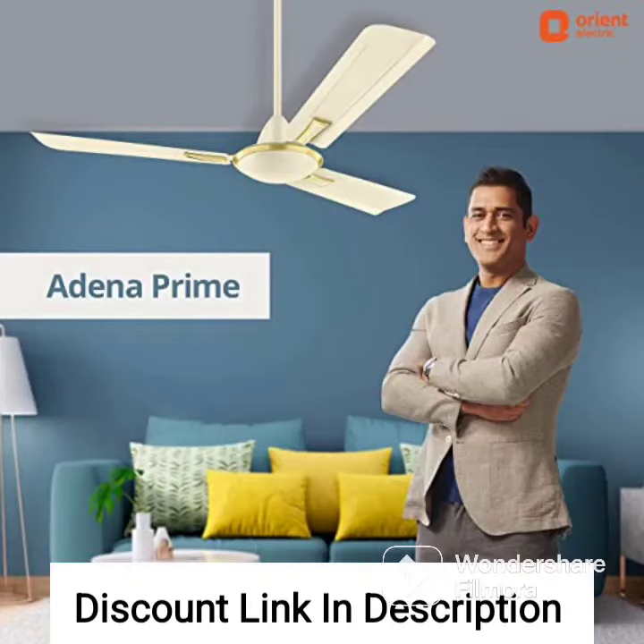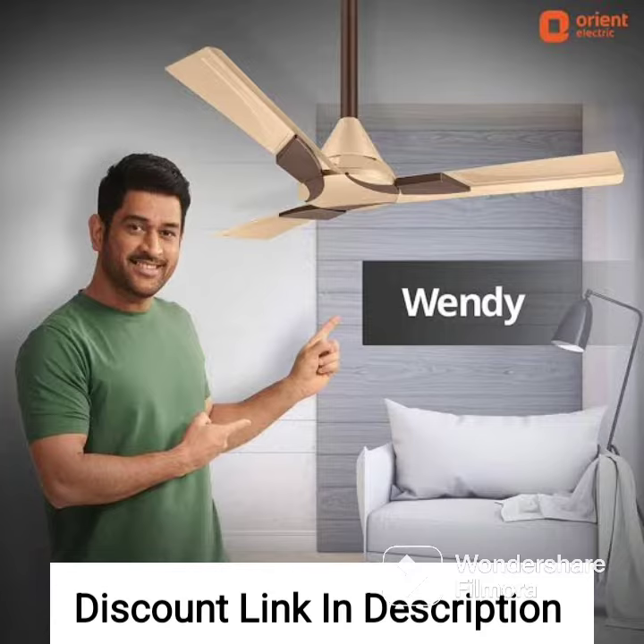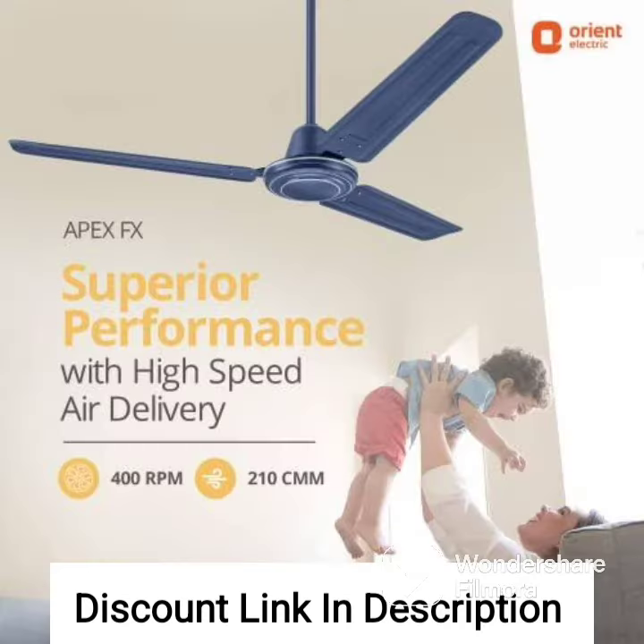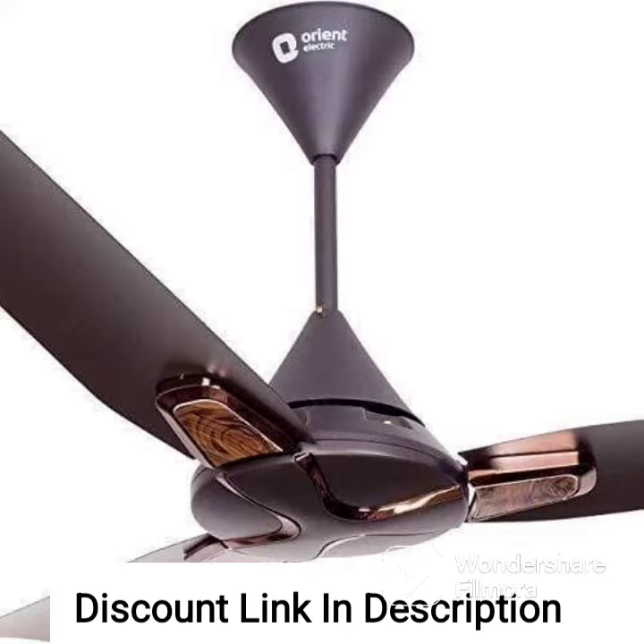The Orient Electric Gratia Shine Aluminium 1200 Arm Deco Fan in Topaz Gold is a stylish and efficient ceiling fan that is perfect for most rooms in the house. It has a sweep size of 1200 mm which makes it suitable for larger rooms. The fan comes in a beautiful topaz gold color that adds a touch of elegance and sophistication to any room.